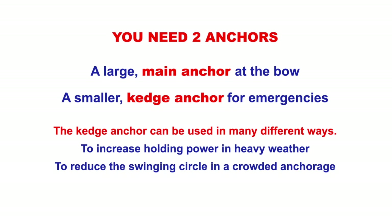The Kedge Anchor can increase the holding of our main anchor, it can reduce the swinging circle in a crowded anchorage, and if we just don't want to use the main anchor — so if we're racing we want a Kedge — we can wait for the wind to pick up, or if the tide's against us we can use our Kedge Anchor.